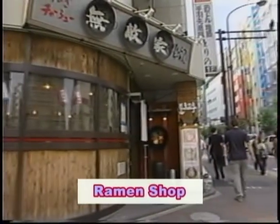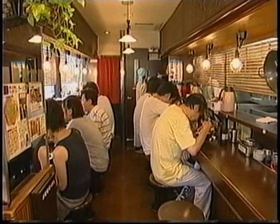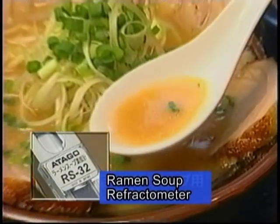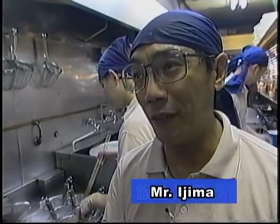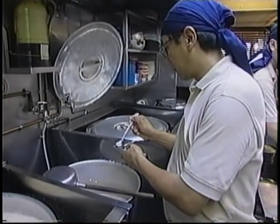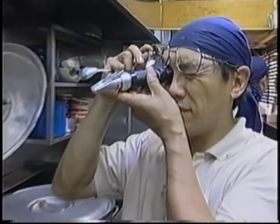Furthermore, Atago has developed their own completely original refractometers, such as the beef bowl sauce model and the Chinese noodle soup model, which enable the control and maintenance of taste. If we rely on our own sense of taste, it is sometimes affected by our day-to-day physical condition or by the climate. We use Atago's refractometer to serve with a consistent taste.